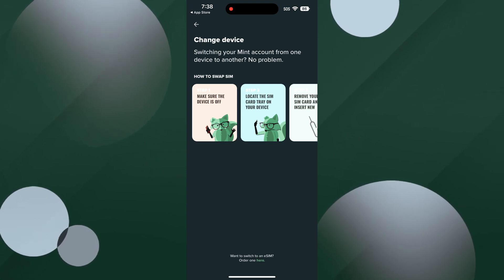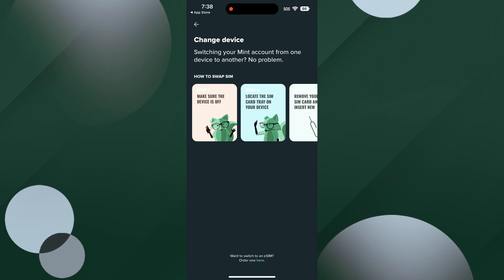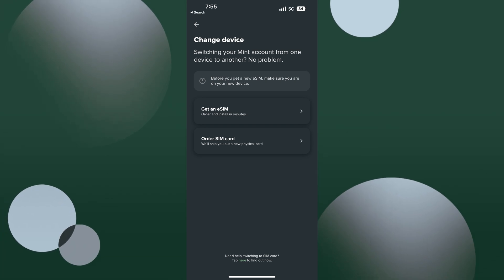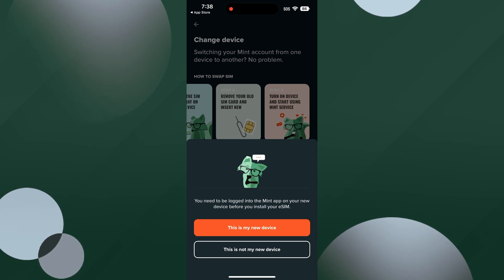Next, you'll either see this screen — which is the same screen I got — and at the very bottom tap order, or you'll see this screen and you'll tap to get an eSIM. Either way, you'll come to this screen after that. Tap 'this is my new device.'